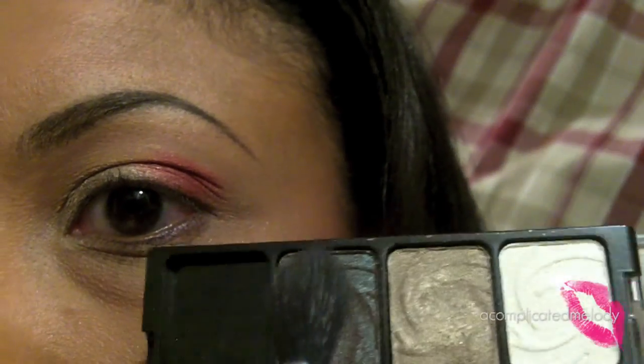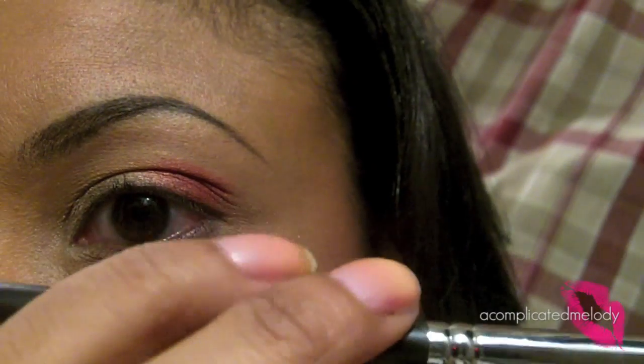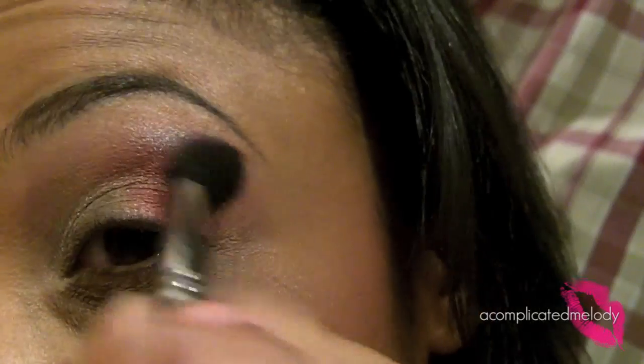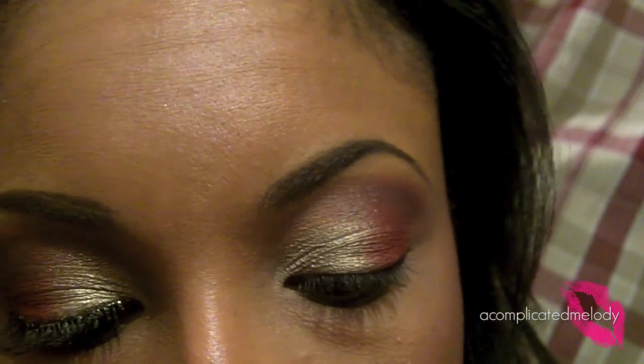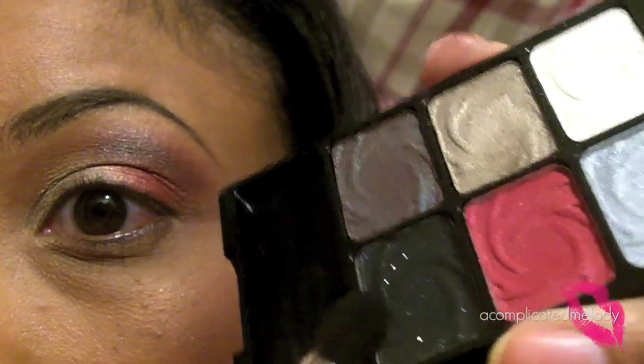Next we're going to take this iridescent greenish-gold color with a blending brush — this is the E40 from Sigma. Then we're going to take a stiff dome brush, which is the Definer brush from Smashbox, and pick up this sparkly black color.